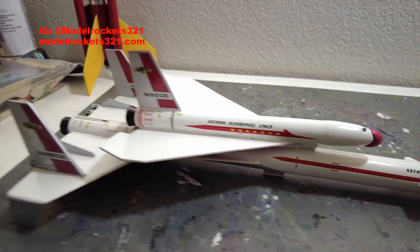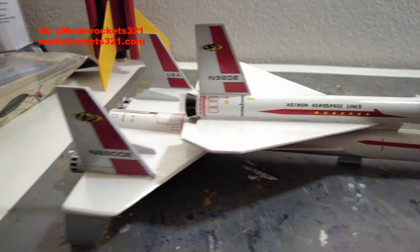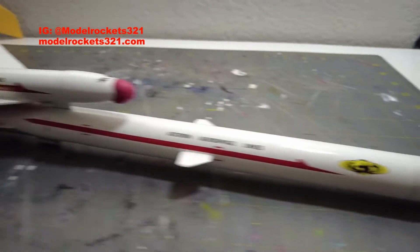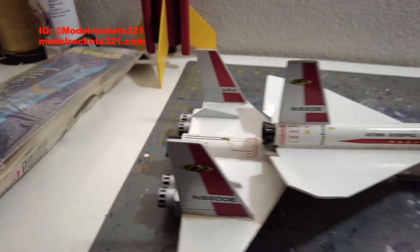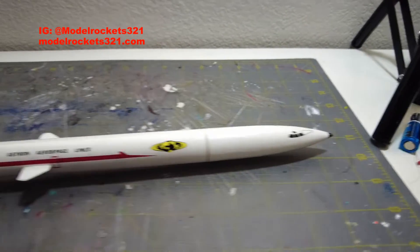Model Rockets 3-2-1 here, back with another video. If you're new to the channel, please take the time to subscribe and ring the bell notifications so when new videos come out you'll be the first to know. Hit the like button so we can get up in the algorithm and more people can view the videos.